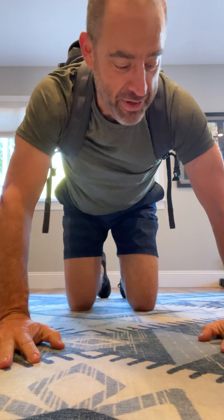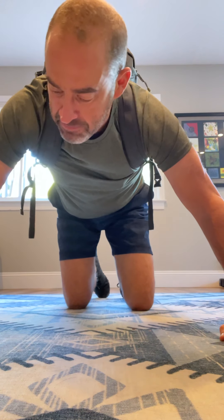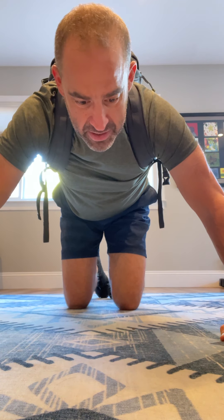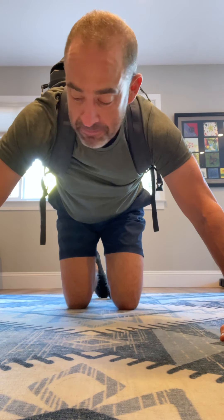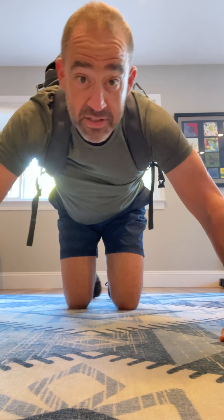This feels like a lot of weight. I think this is either 80 or 90 pounds. Let's see if I can do 10 of them.